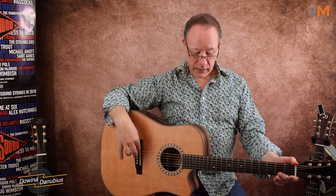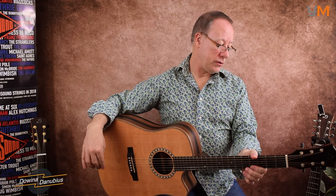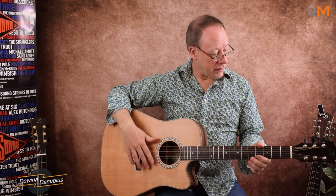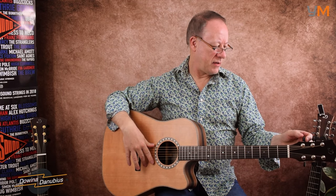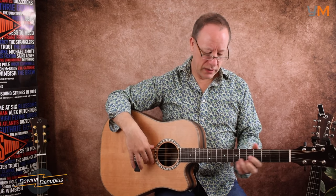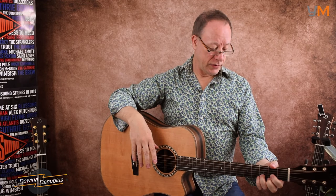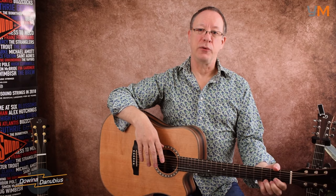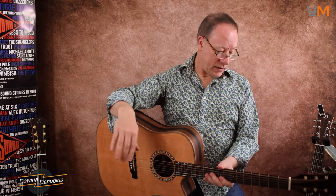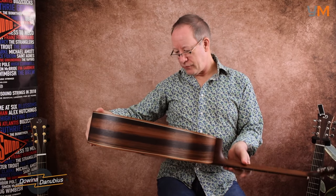It's got a buffalo bone nut and saddle, a 45mm nut, and Divina chrome tuners with these rather nice rubberized covers on them — very smooth and always stays in tune. This one hasn't got any electronics on board, but you can have electronics fitted. They come in different ranges with Fishman preamps and so on. It's also got a nice binding on it.